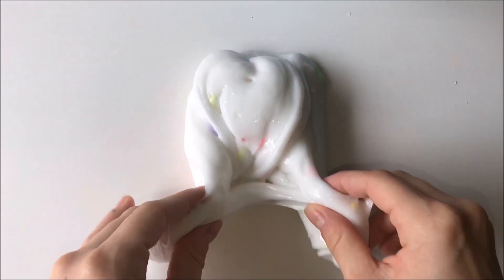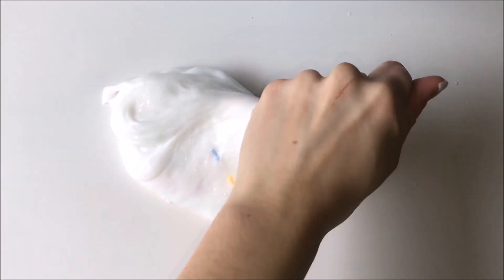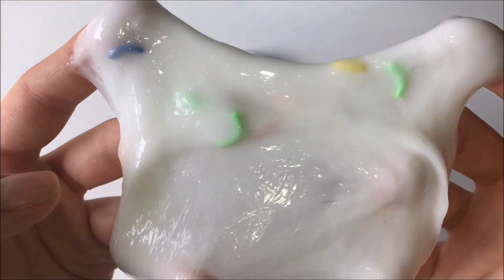I loved reviewing all of these slimes. She definitely has major major talent in making slimes — creating them, naming them and everything — so keep an eye out on her Instagram page. She is definitely someone to look out for.